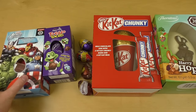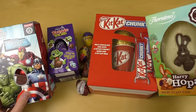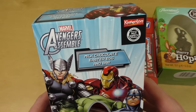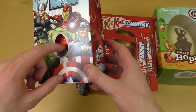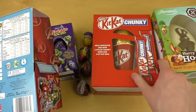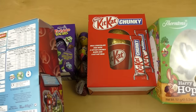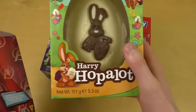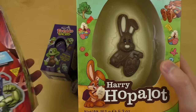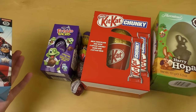Welcome to junkfoodtaster.com — it's time for chocolate eggs! All the products here are from the UK. We've got Marvel Avengers Assemble with a chocolate egg inside, then there's also the Kit Kat as a golden egg with a mug, and also Harry Hop-a-lot, which is a white chocolate egg for Easter.